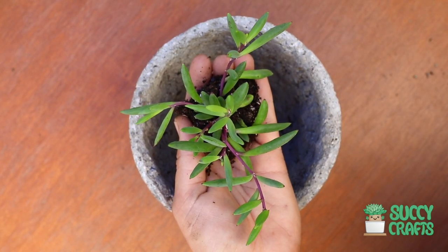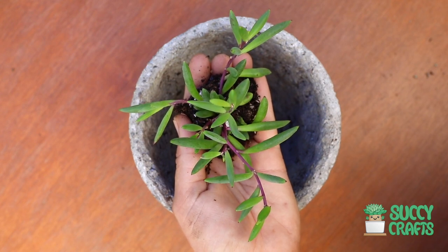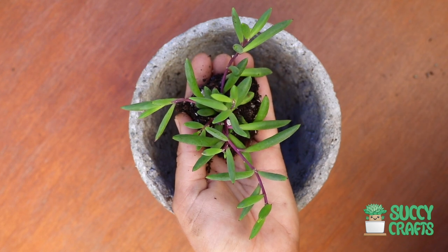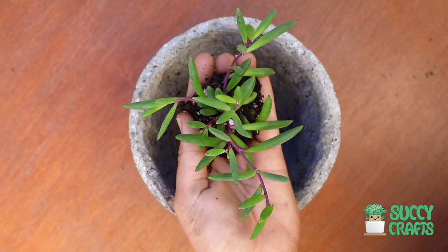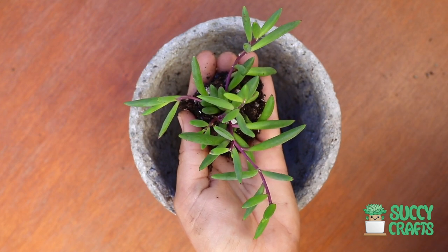Hey garden friends, happy Friday! It's a beautiful Friday — 75 degrees, perfect, breezy, sunny, the sky is blue. It's just a gorgeous Friday. I'm happy to be alive and be playing in my garden.